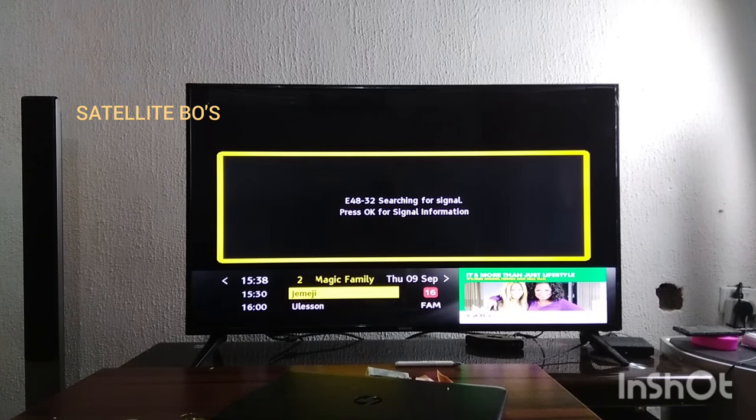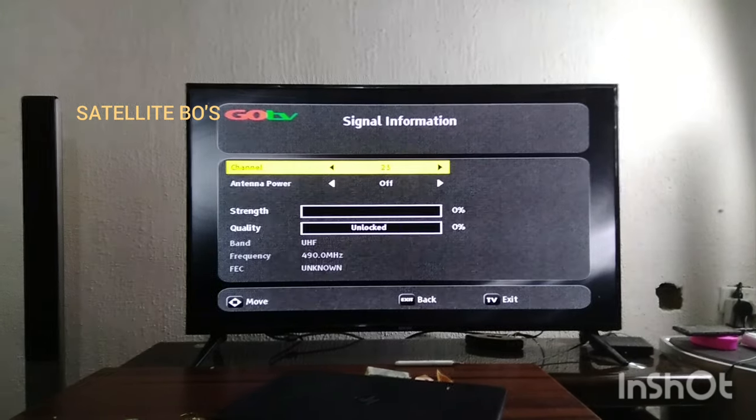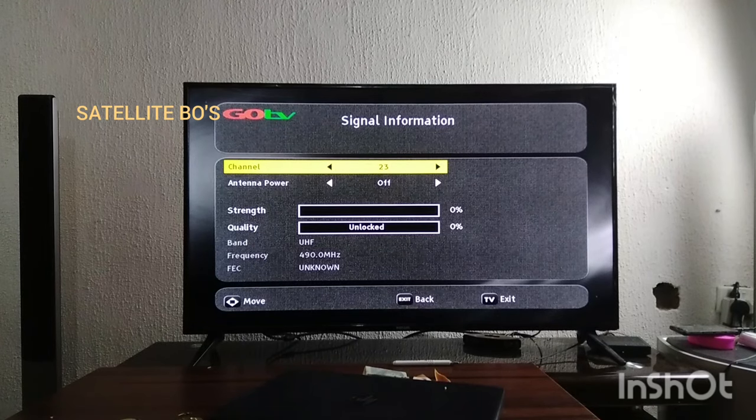The first thing you have to do — you can see the error E48232: searching for signal. Press OK for signal information. So press OK. You see the signal strength is empty and the quality is also empty. If there was a signal on this decoder, you would have seen something in the signal strength and signal quality bars.